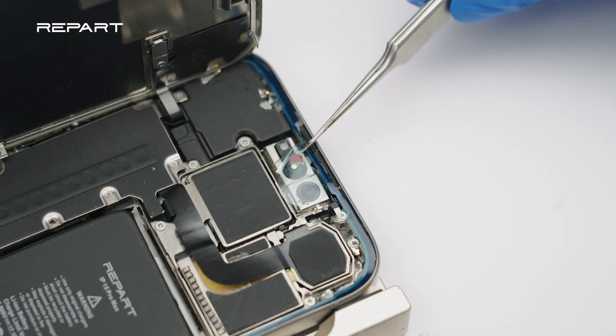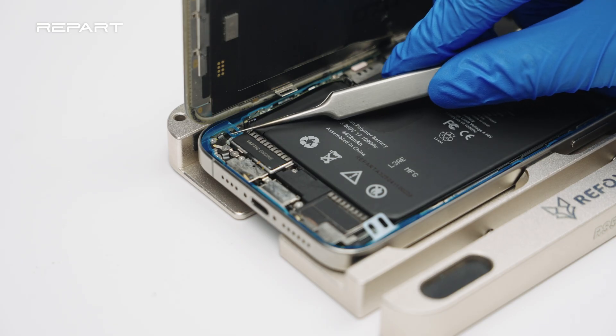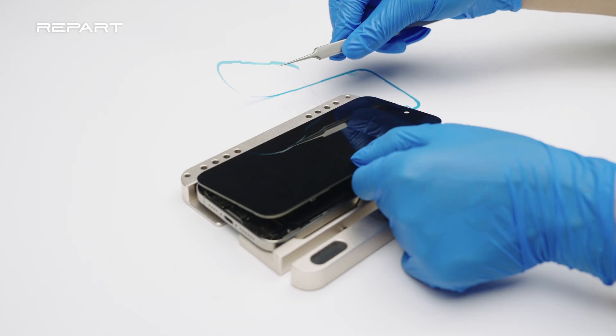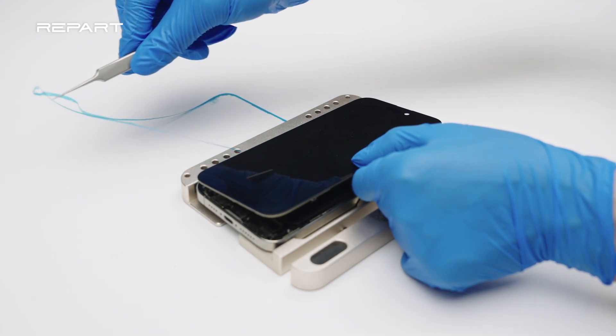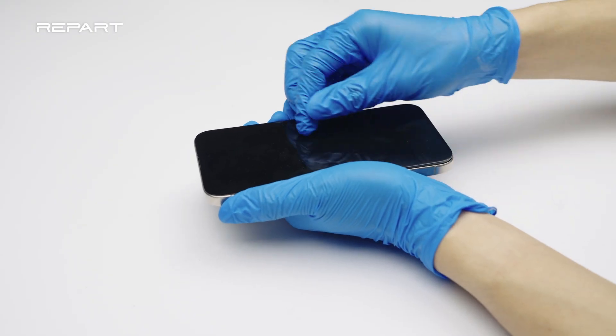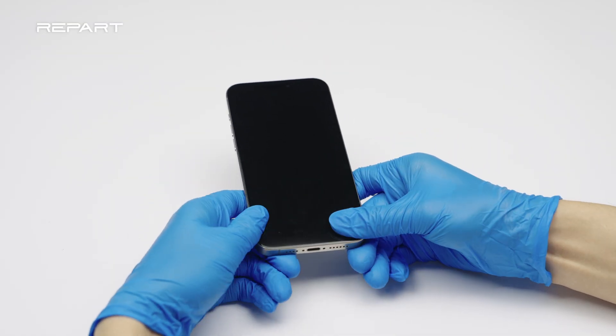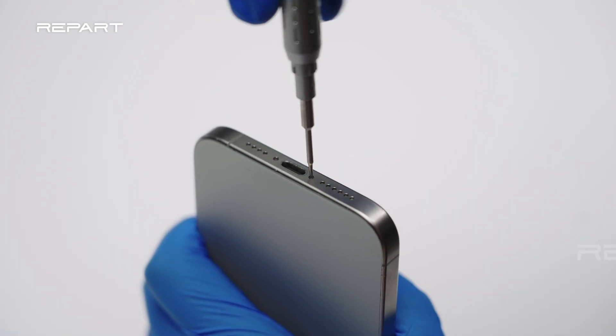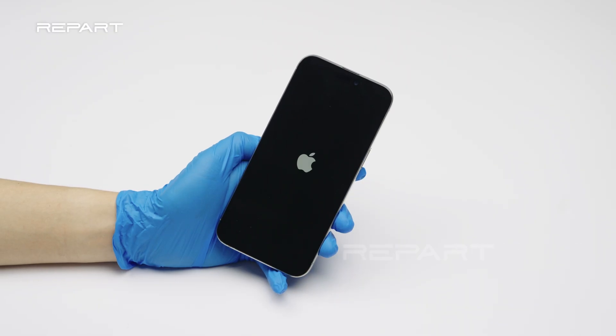Remove the front camera protection stickers. Use tweezers to peel off the release liner of the screen adhesive. Hold the display out of the way as you remove the final piece of release liner. Apply gentle pressure against the screen to close it up. Tighten the two pentalobe screws at the bottom edge of the iPhone. Power on the iPhone.